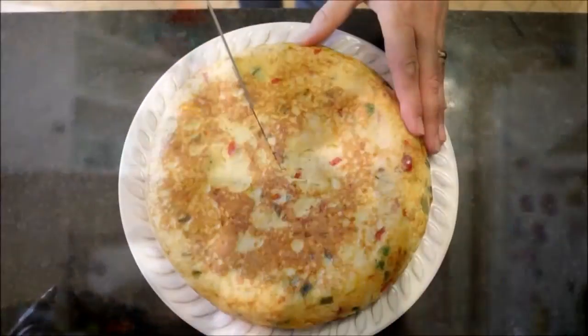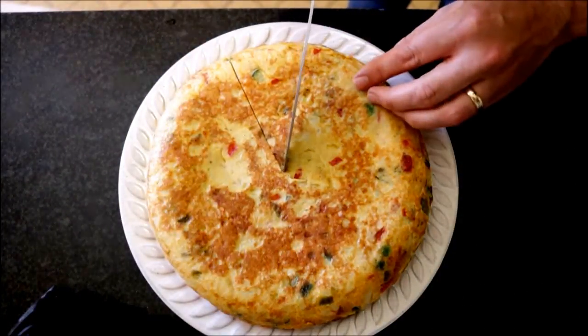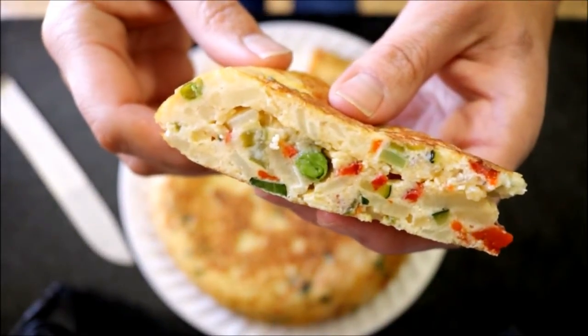Our tortilla paisana has been resting for about five minutes and it's ready to go. You can leave it to sit a little bit longer to let the flavors develop, but I can't wait that long. I'm going to cut a slice so I can show you what it looks like inside. Look how beautiful that came out — all the egg is fully cooked through.